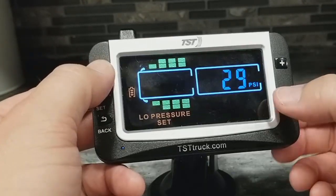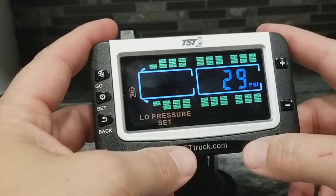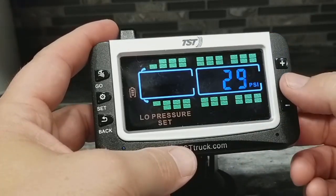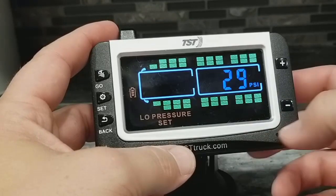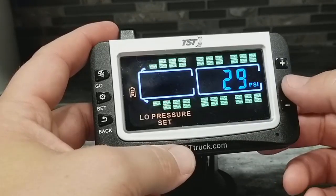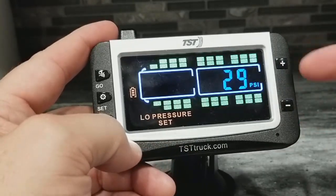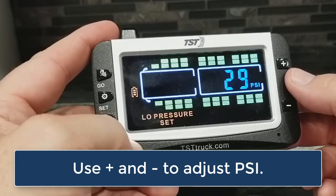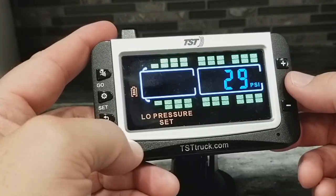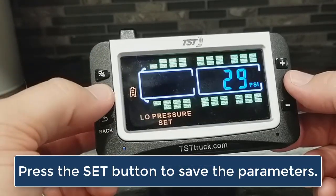You'll notice when you get to the back sensors, they all start blinking. This would be, say, a travel trailer, fifth wheel, or even a tow vehicle for your RV. Presumably all of those will have the same pressure tires, so you would set them all at the same time. Once you're done setting your low pressure, you need to tap the set button to save what you've done.